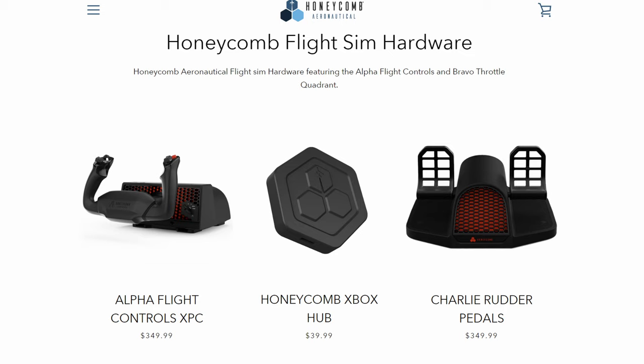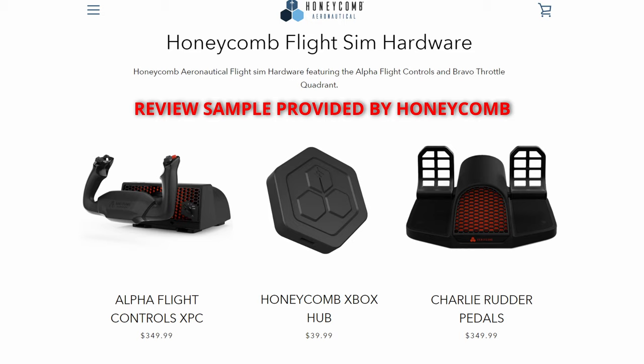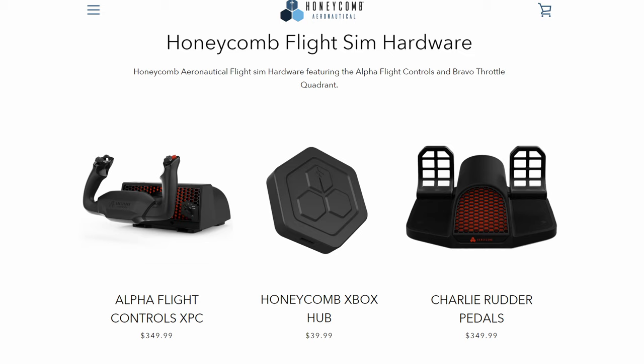Honeycomb products, in my opinion, are competitively priced. These are the list prices in US dollars. Like most things, it does pay to shop around and look for deals. For example, I'm based in the UK and you can pick up the Alpha Flight Controls XPC from Argus for £260 — my particular unit was imported and I had to pay duty of around £70. In Europe, it's available through their official distributor Aerosoft, and last time I looked was priced at around €310.